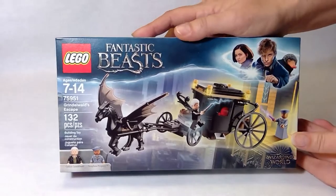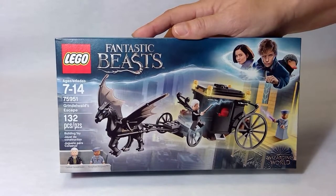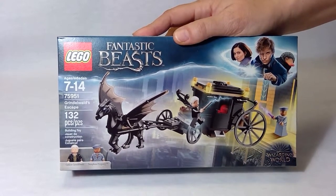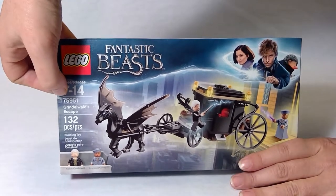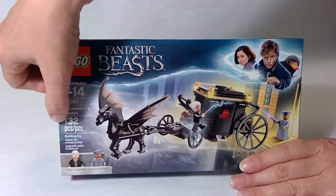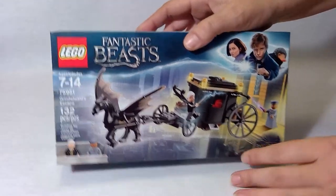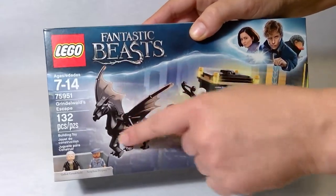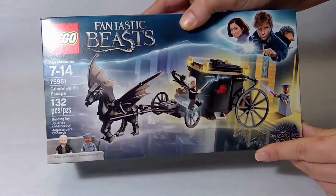Hi guys, welcome back to Amy's Lego Channel. Today we're going to build a Fantastic Beasts set. This is Grinwald's Escape and it's set number 75951. 132 pieces, so it shouldn't take too long, but it looks like a really cool set — the carriage and the Pegasus, a couple of minifigures.